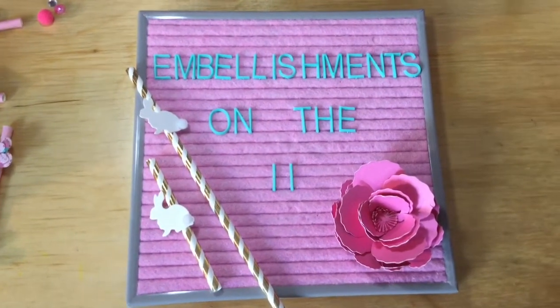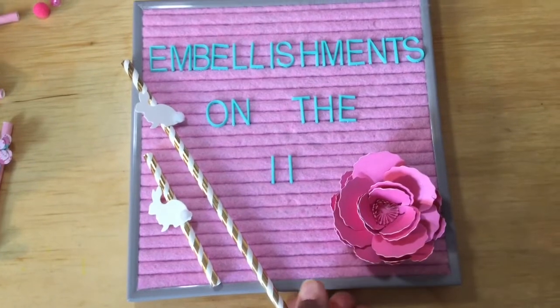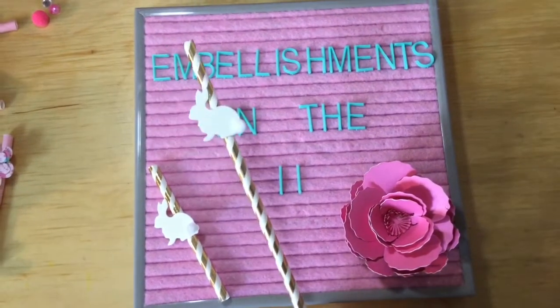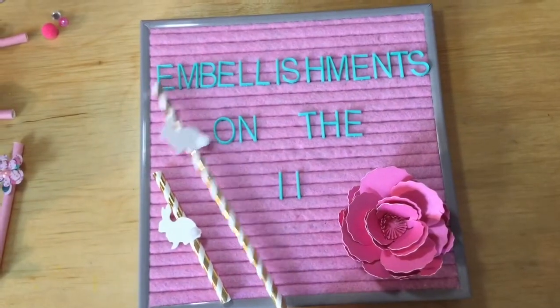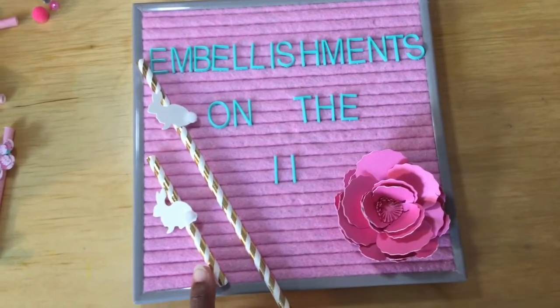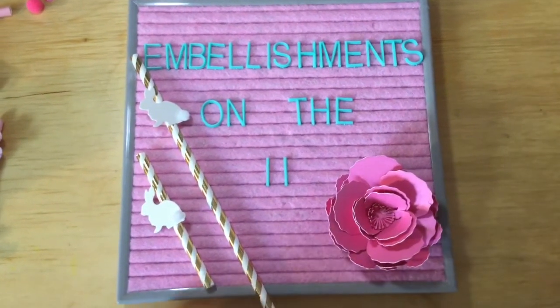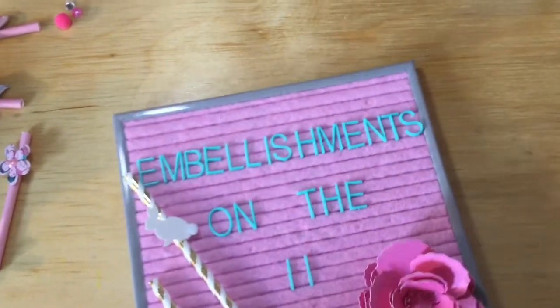So this month I was inspired by paper drinking straws with the little embellishments on them. I was playing around with cutting them down in size and seeing if I could make smaller ones. So let's check out what I created.